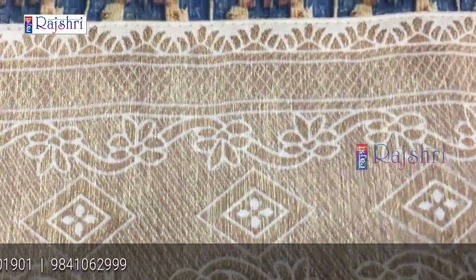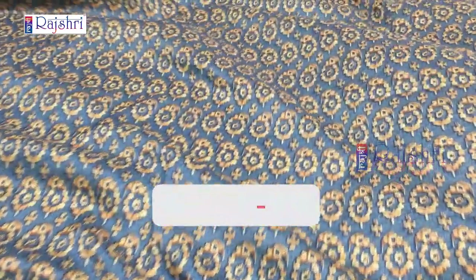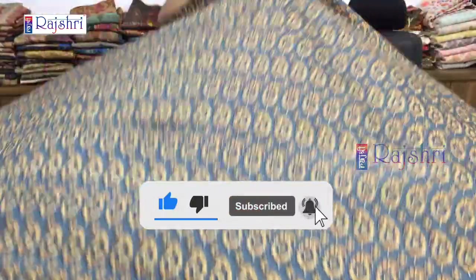This is a border with full weaving. The price is just Rs. 2000. The sari is soft with soft filling. The sari will be 5.5 meters and 1 meter blouse. The contrast blouse is in silk fabric. This is a full weaving border.